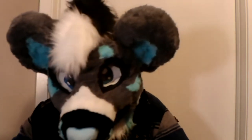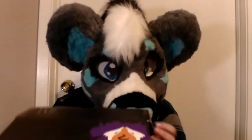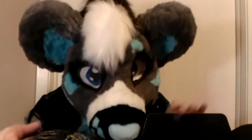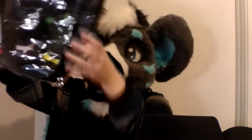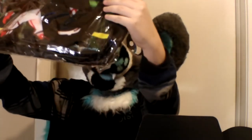Oh, here we go! Probably move the box out of the way. Oh my god, what the— Oh. My. Gosh!